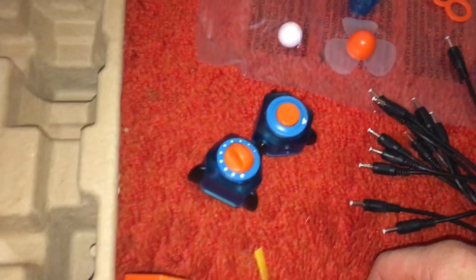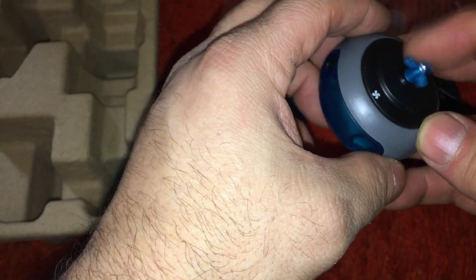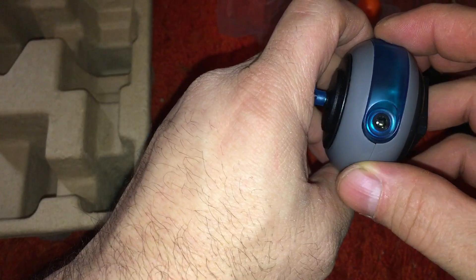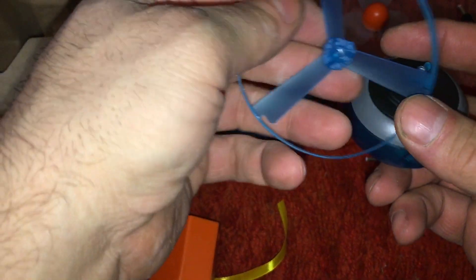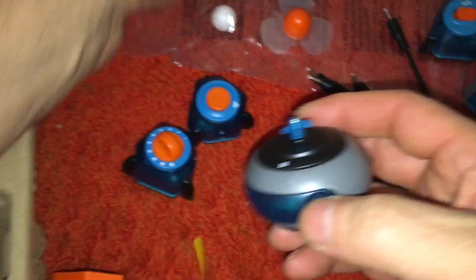Oh, a potentiometer — so you can slow stuff down. Okay, this is gonna be a fan. You can put this on it — this is gonna blow air up, away up in the air. I don't know how good that's gonna be. What's this? A light.